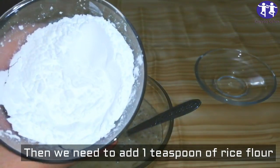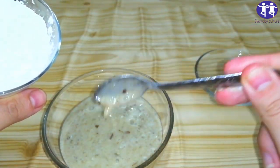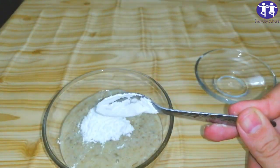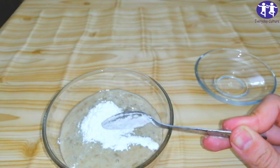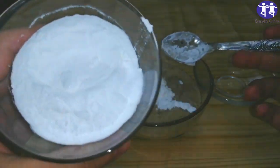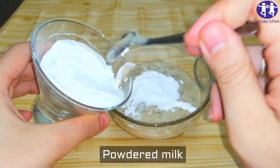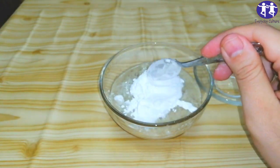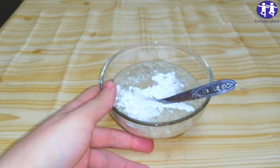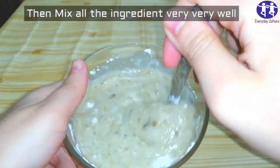Then we need to add one teaspoon of rice flour and one teaspoon of corn. Mix all the ingredients very very well.